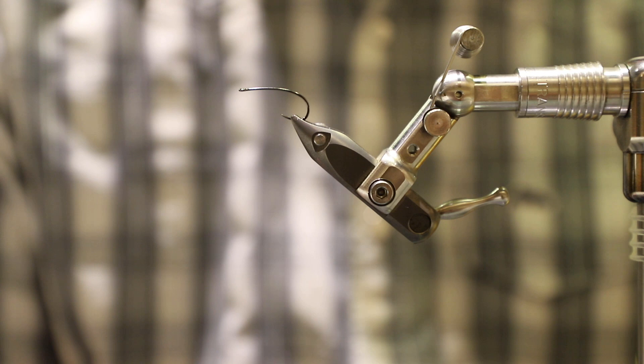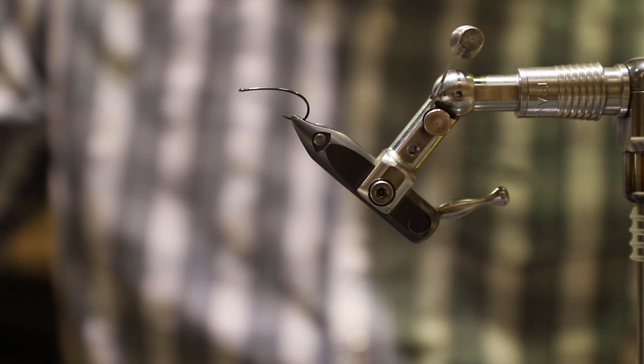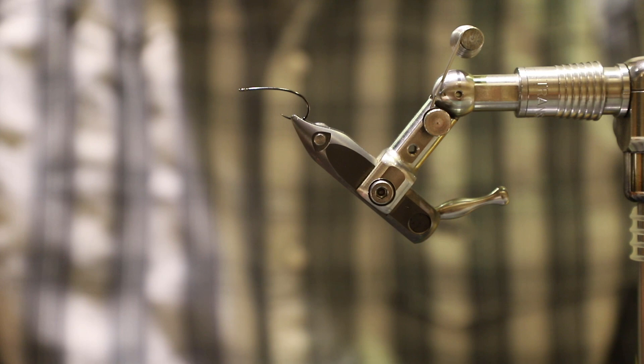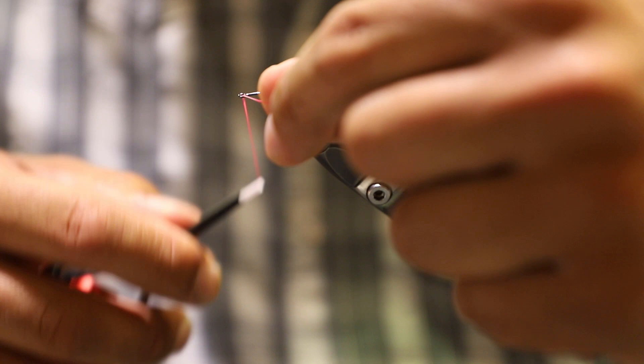Hello everybody and thanks for joining me. I'm Cory with Ugly Bug Fly Shop and Crazy Rainbow Fly Fishing. Today we're going to tie one of my favorite patterns to use in the dog days of summer, the Chubby Chernobyl. We're going to do a little bit of a twist on the Chubby — tying this on a barbless Fire Hole number 718 in size 10, and we're actually going to tie a tippet ring off the back of it for our dropper.